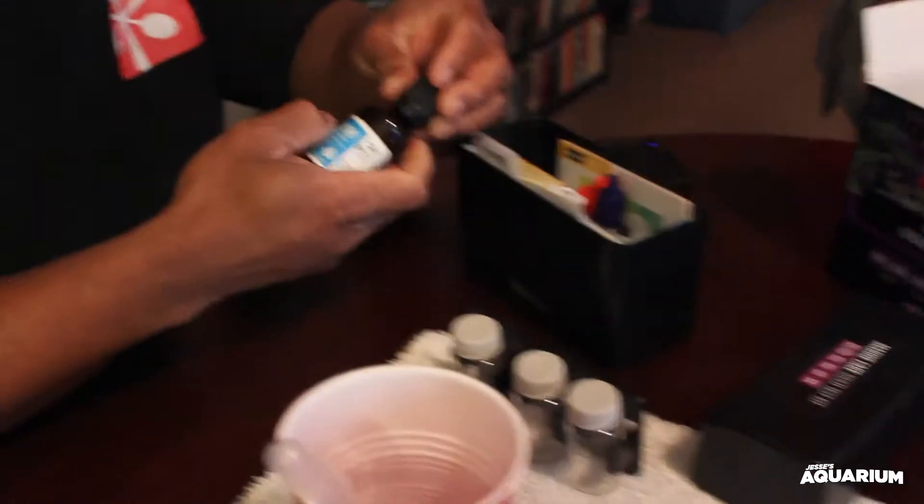Alright, so now we're going to see how this works. I'll start off with the pH first since that's the first one listed. It says use the syringe provided — you need at least 5 mils of water into the glass vial. Now it says just add three drops of the pH indicator and then shake for 10 seconds.